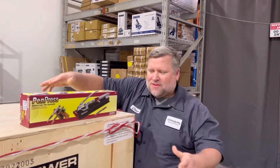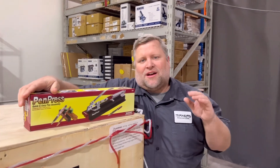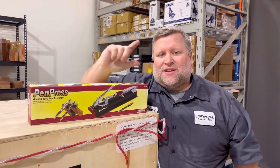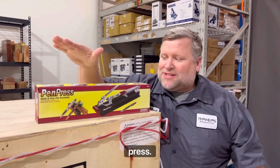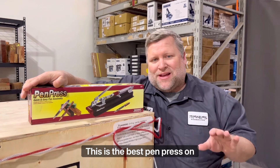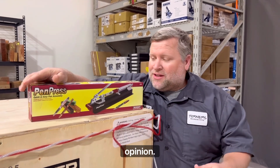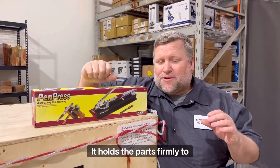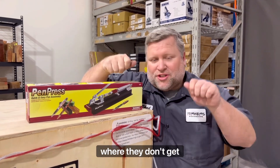The next favorite thing in my pen making is my Miles Craft Pen Press. For years, I resisted getting a pen press. I finally did it, and I regretted not getting it sooner. This is the best pen press on the market, in my opinion. It's very smooth, it's good action.